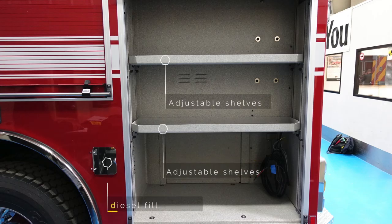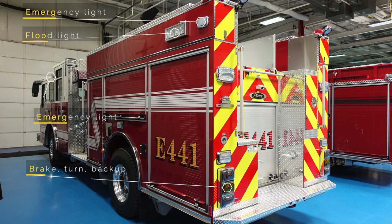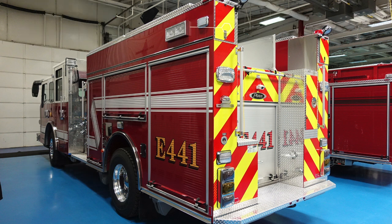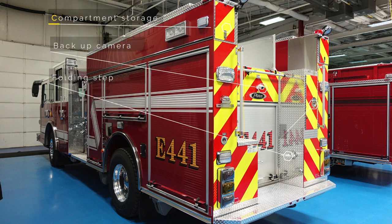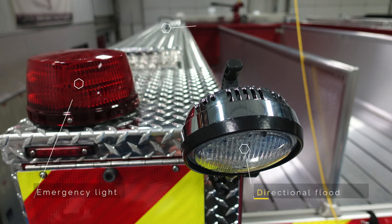On the rear of the apparatus, there is your diesel fill and adjustable shelves. Moving to the side of the apparatus from the rear, we can see two emergency lights at the very top and a floodlight, in addition with your cluster for brake, turn, and backup. Further looking at the rear of the apparatus, there is an upper compartment storage, a backup camera, various folding steps, and ladder storage. At the very top, there is the top compartment access, directional light, and an emergency light.